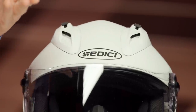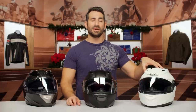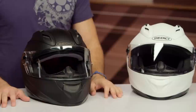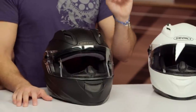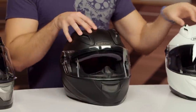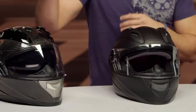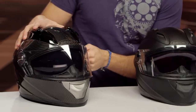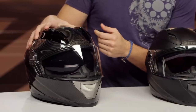So that should be your gating item. Do you want Snell and no sun visor, or do you want ECE — which in my opinion is totally fine — and a drop-down sun visor? Now you do have door number three: a carbon fiber version of both helmets. You have a Sedici Strata Carbon and a Carbon Strata Primo. Right over here on my left I have the Carbon Strata — you can tell because it's ECE and it has a drop-down sun visor.